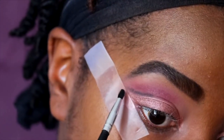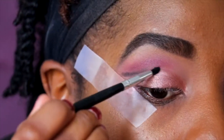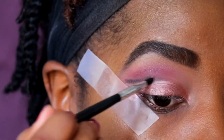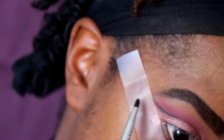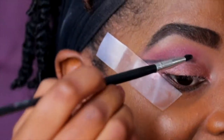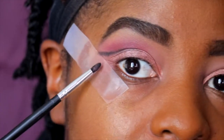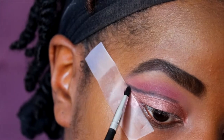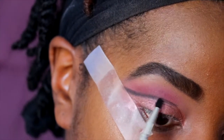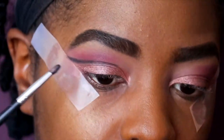You just want to make it be known that it's a cut crease — this is a subtle one, not dramatic, but you still want it to show. Basically you're just drawing that black line to separate the lid color and the transition colors. It's easy, and I'm not bringing it all the way to the inner corner for this look.